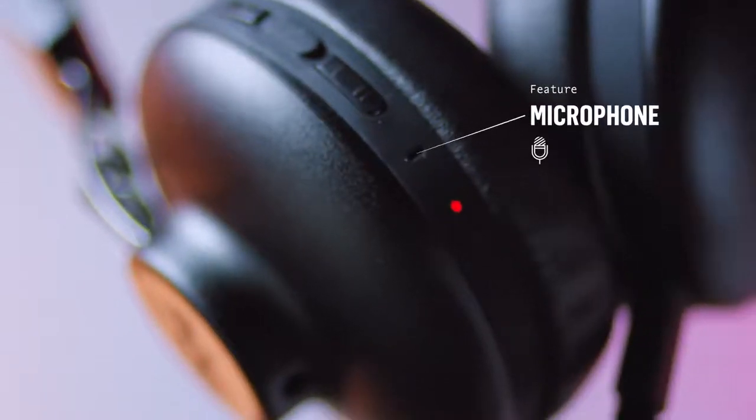The onboard microphone grants access to incoming calls. To talk, simply click the middle button.